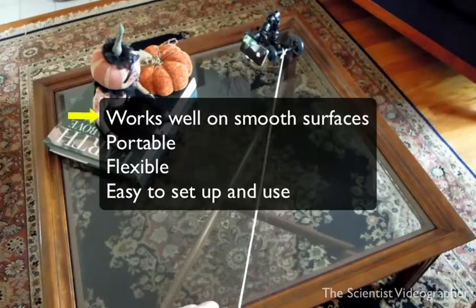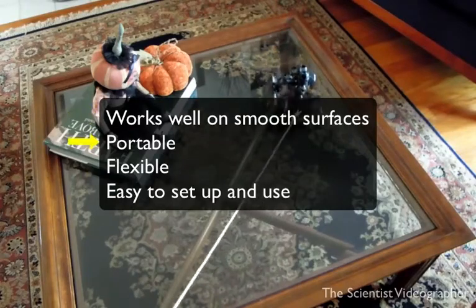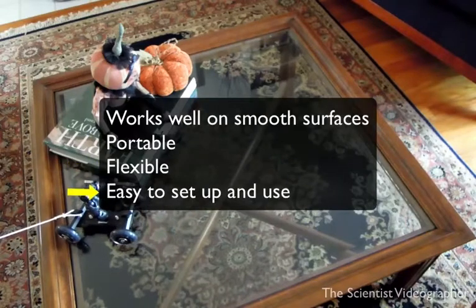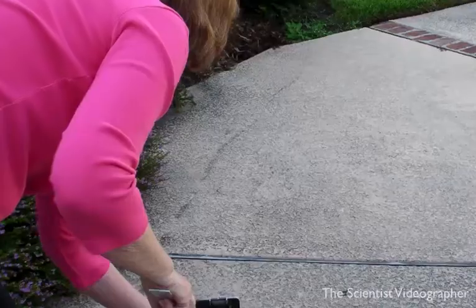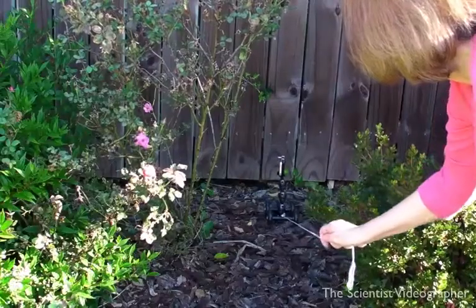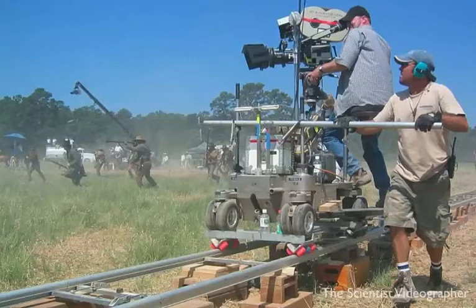My final analysis is that this dolly will work well on smooth surfaces, is very portable, flexible, and easy to set up and use. It's not going to work very well on rough surfaces or on uneven ground, unless you use a track or a platform to create a smooth surface like they do in making feature films. I hope you find this tip about the eye stabilizer dolly useful. This is Karen McKee, the scientist videographer. Thanks for watching.